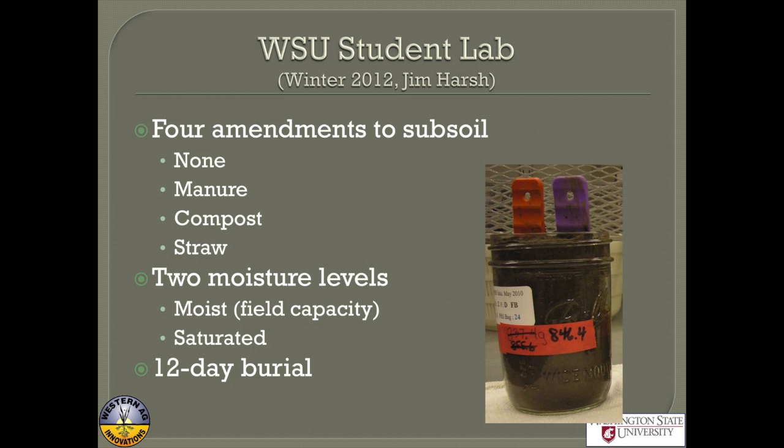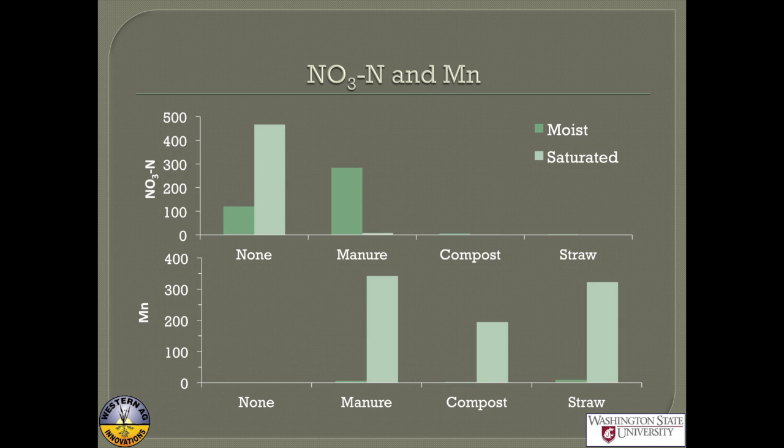The next example is done in a student lab at WSU in Jim Harsh's class. They added four different amendments to subsoil: no amendment, manure, compost, and straw — either moist or saturated — and left them for 12 days. When we add an amendment that increases nitrate like manure, it goes up. However, when we saturate it, it's gone. When compost or straw was added, in all cases they went down to pretty well zero at the end of 12 days.